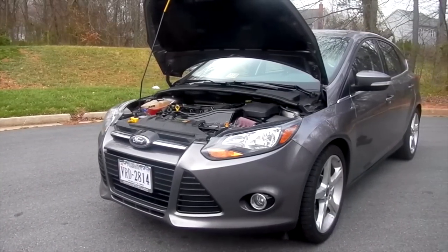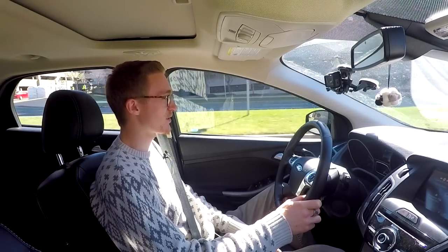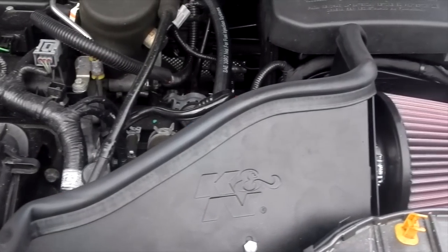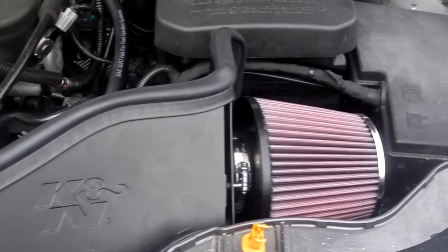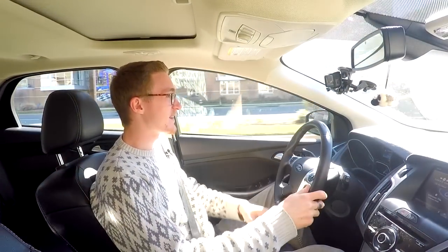Once April rolled around and it started to get hotter, I quickly realized I might have made an error. The K&N system comes with a metal heat shield around the filter and rubber weather stripping to help seal it when you close the hood, so theoretically heat from the engine compartment won't get into the intake. But a little piece of metal and some weather stripping is not enough to keep hot engine temperatures from getting sucked in — it's really more like a short ram intake.